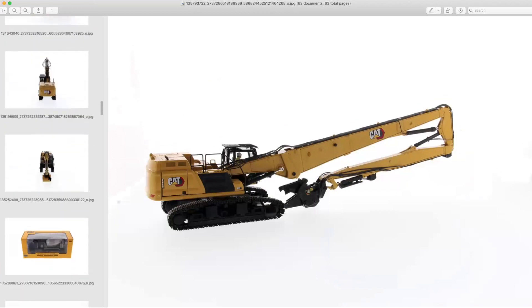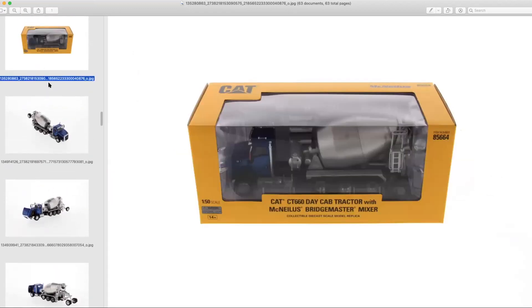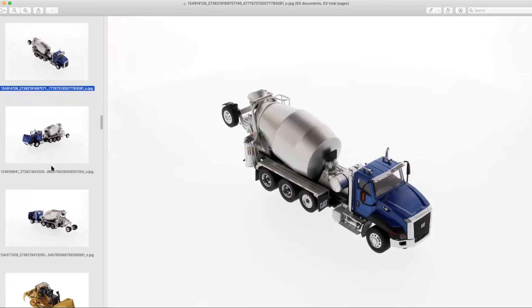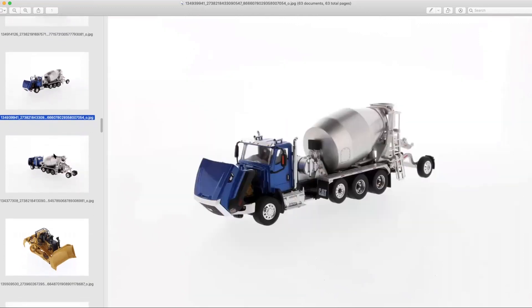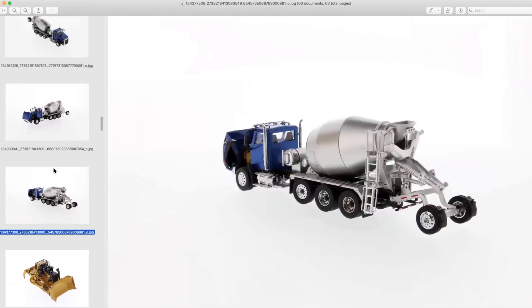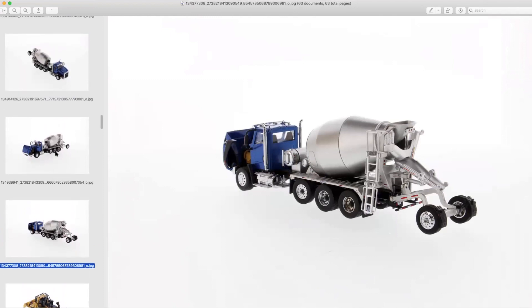Let's move on to the Cat CT660 concrete mixer. This is interesting for a number of reasons. The CT660 has been around since the Norscot days, but now it has a licensed Bridgemaster concrete body on it. I personally like the choice of the blue cab. I think it's going to make a great addition. It's in the Core Classics lineup too — which offers the same level of detail but at a slightly more affordable cost.